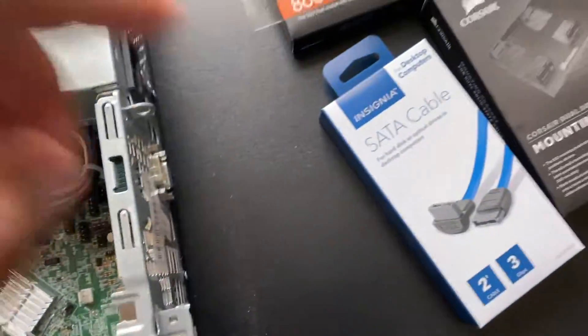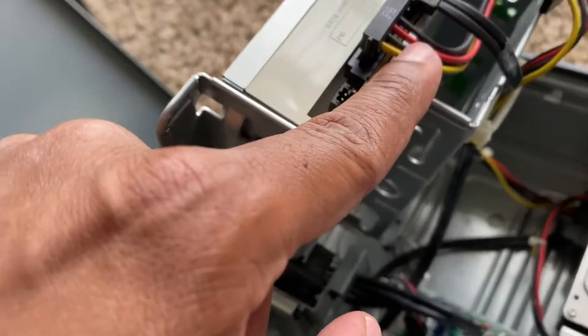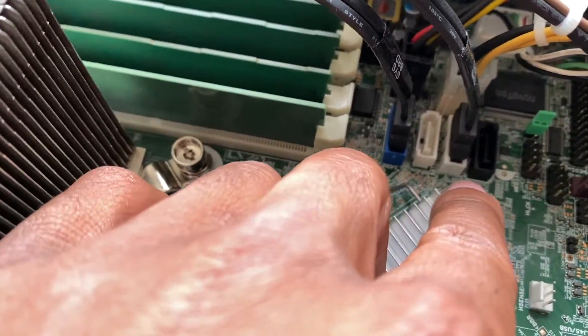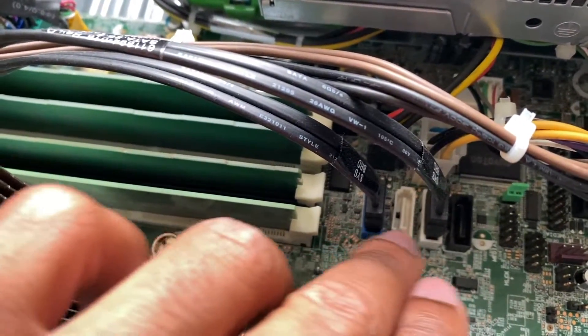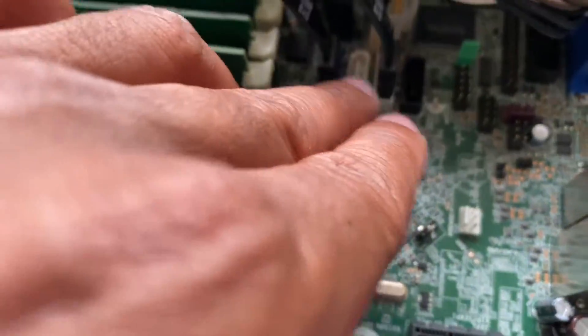I have the extra SATA data cable for the motherboard. If you follow the existing SATA cable, it runs down and plugs in right here on the motherboard. We're going to plug our SATA cable into the black connector. There are four different connectors on the motherboard — just use any one. I'm going to use the first one.